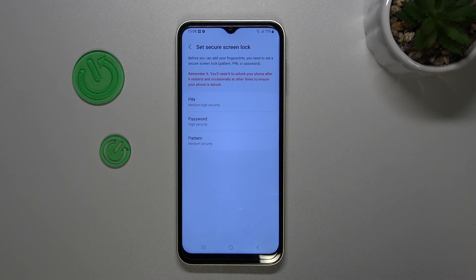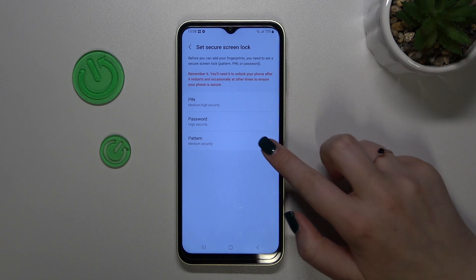The reason is that if for some reason the fingerprint sensor won't work, you will still be able to unlock your device with a pattern, PIN, or password. Thanks to this, you will not have to go through a hardware reset operation which wipes out all of your data, so it's really crucial to have a backup screen lock.